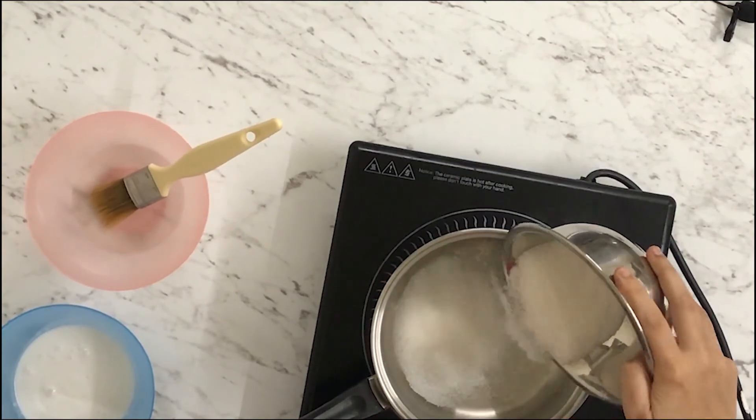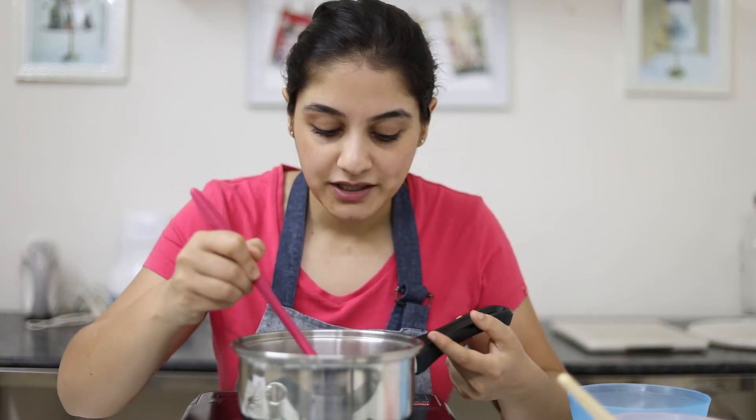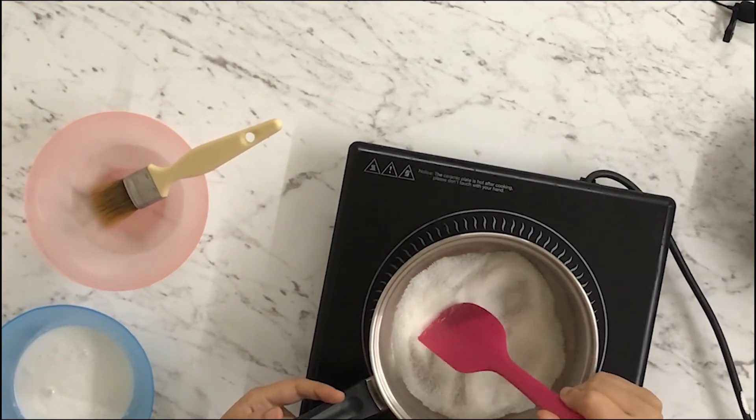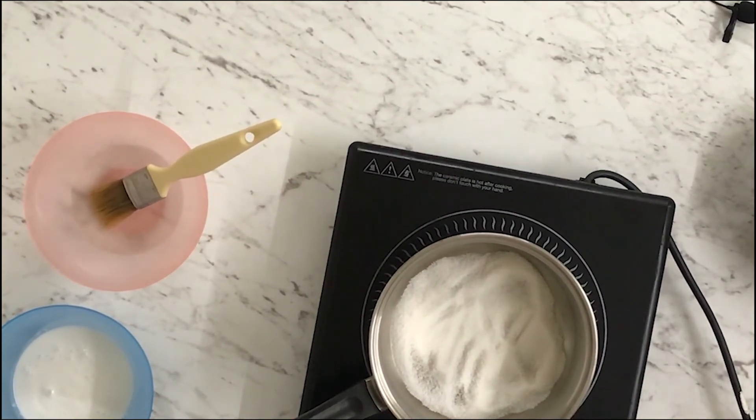Make sure you have all your ingredients and equipment — your spatula and whisk — ready with you, because when you start working with sugar you cannot run off to pick up something you've forgotten, as it will take your sugar into disaster stage. Now that we have everything ready, I'm going to put half of the sugar into the pan and spread it around to make sure it gets evenly heated up. Make sure you're starting on low heat and not too high.